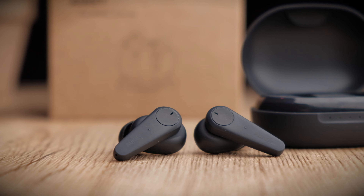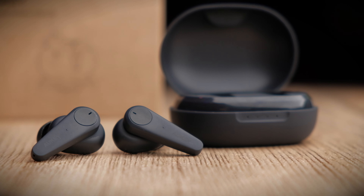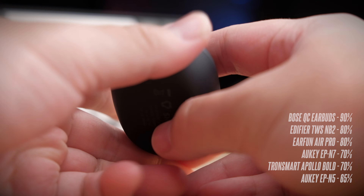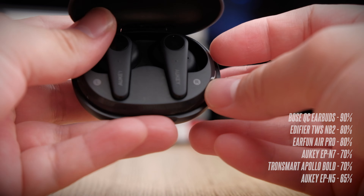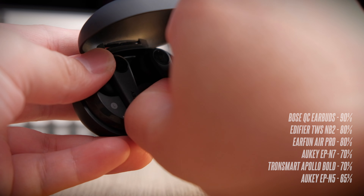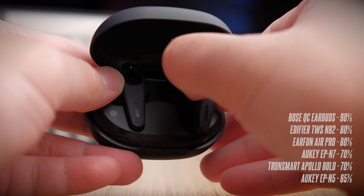Transparency mode is very natural sounding and doesn't feel like it's overly amplifying the surroundings. However, the downside of a softer projection means that if you're blasting music, you still can't hear your surroundings well. To summarize the ANC performance: if top earbuds manage around 90% ANC effectiveness, the Edifier TWS NB2 and the Earfun Air Pro both manage about 80%, then the EP-N7 delivers a pretty good 70%, similar to the Transmart Apollo Bowl.